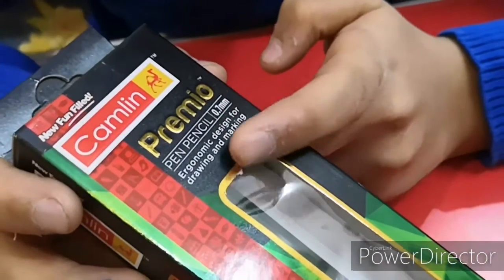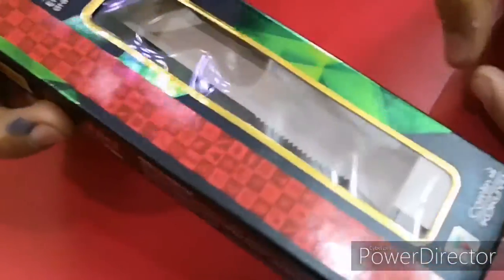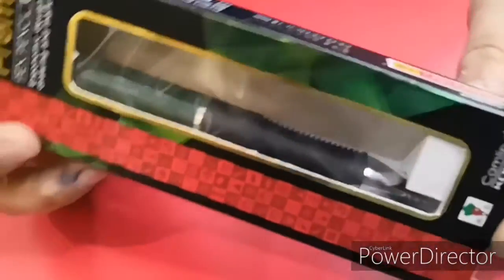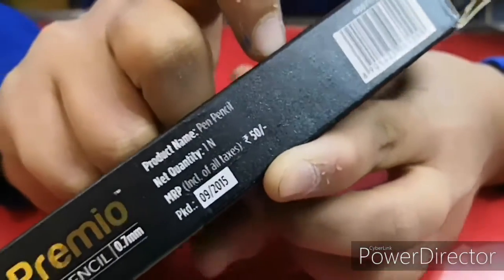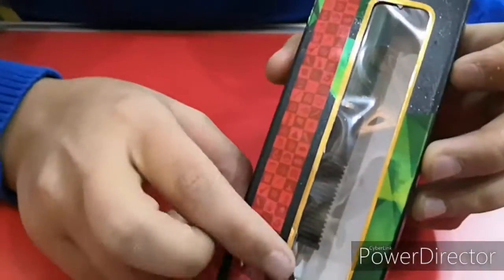The packaging has Camlin CocoYo branding and is very good. As per the price, they should give packaging like this — and the price is 50 rupees for a lead pencil. You cannot believe that 50 rupees for a lead pencil, but the packaging is very good. Through the transparent layer, you can see the lead pencil is very thick and good looking.